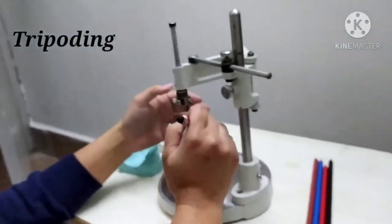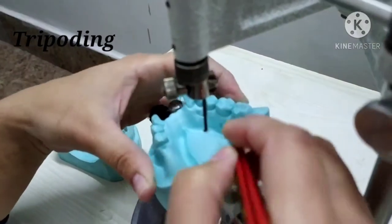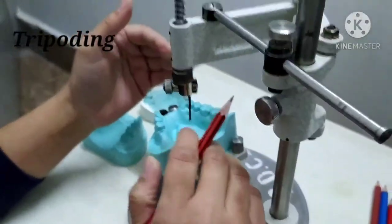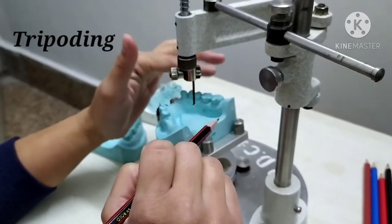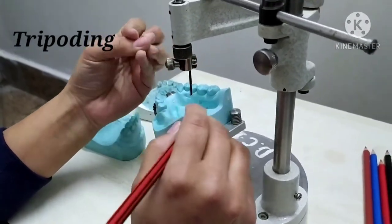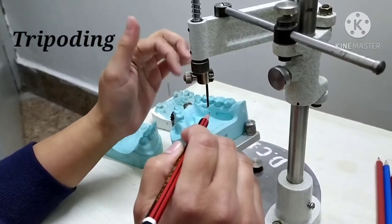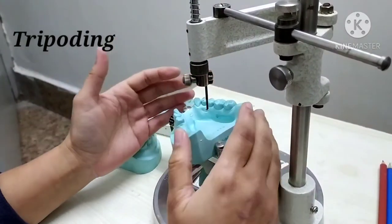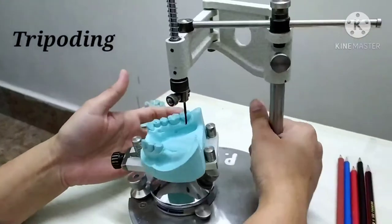Once the cast area has been scribed, it has to be marked with a small cross line so that it is visible. The carbon marker can be placed at a 45-degree angle to mark the three tripod lines, or an undercut gauge can be used to scribe the cast area. The advantage of scribing is that if pencil marks wash off due to wetting of the cast, the scribed lines are retained. This is the purpose of tripoding — to record the horizontal tilt of the cast.